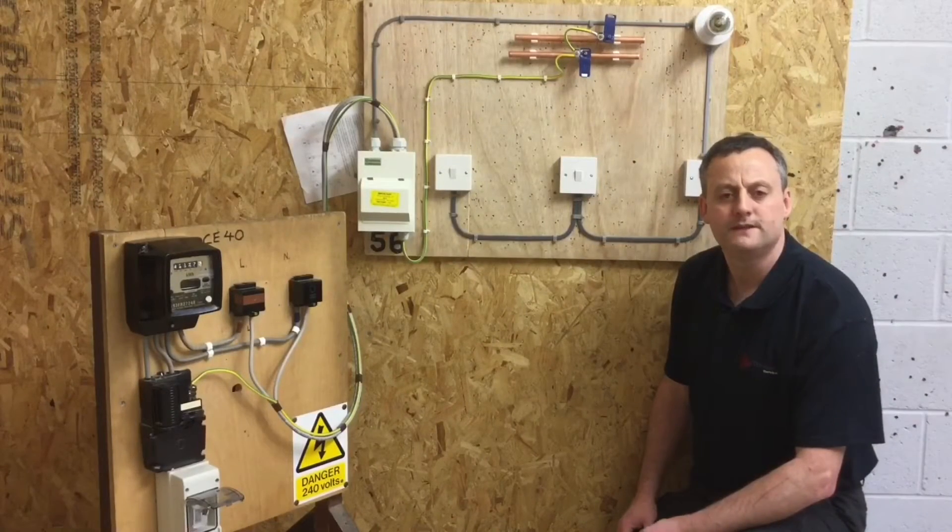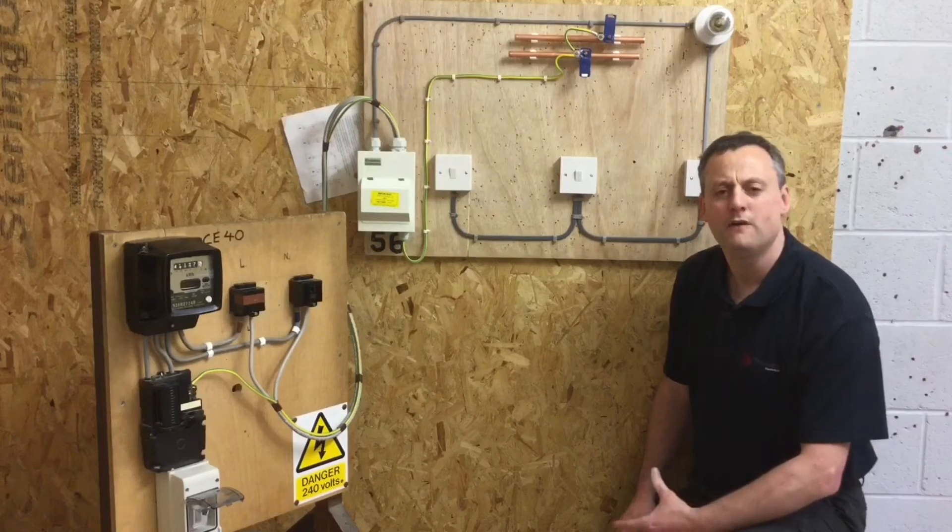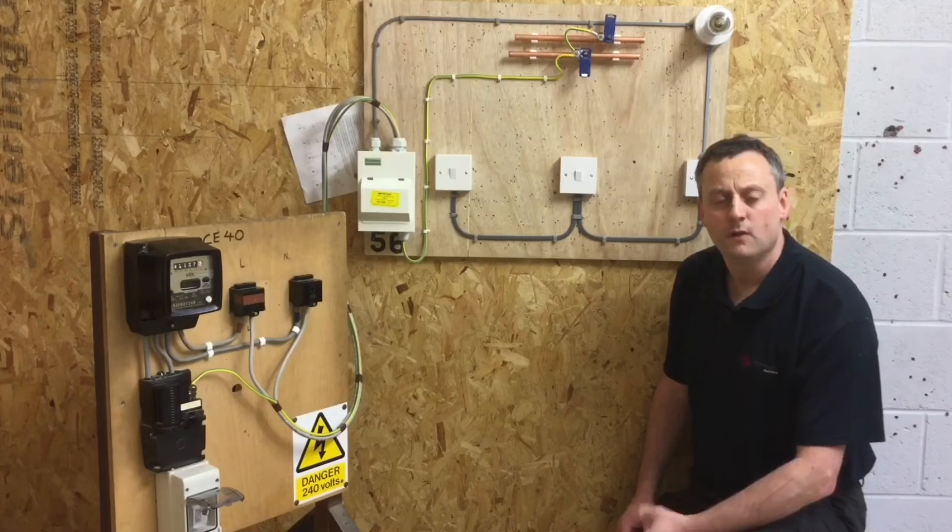We've completed our continuity of CPC test, included polarity at the same time, and done our insulation resistance test. Hopefully we've done that and left the switches in the on position.